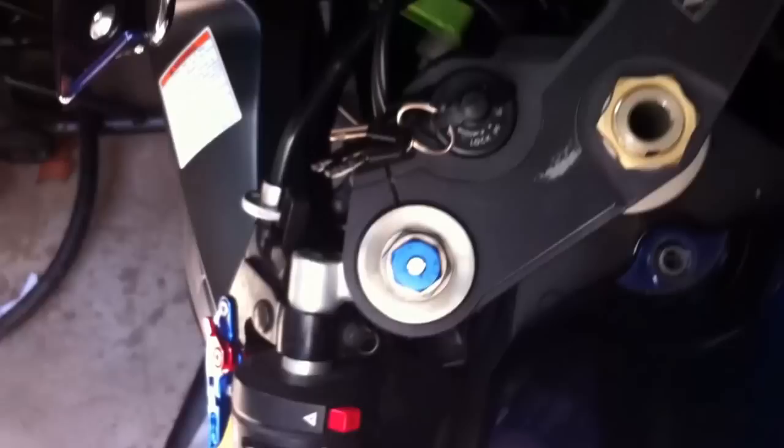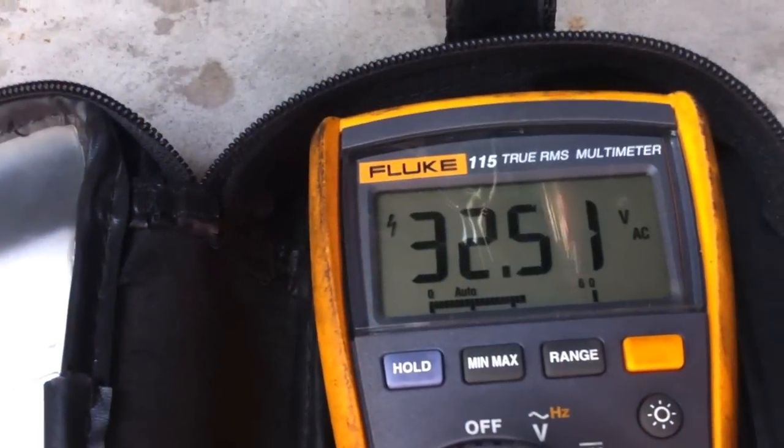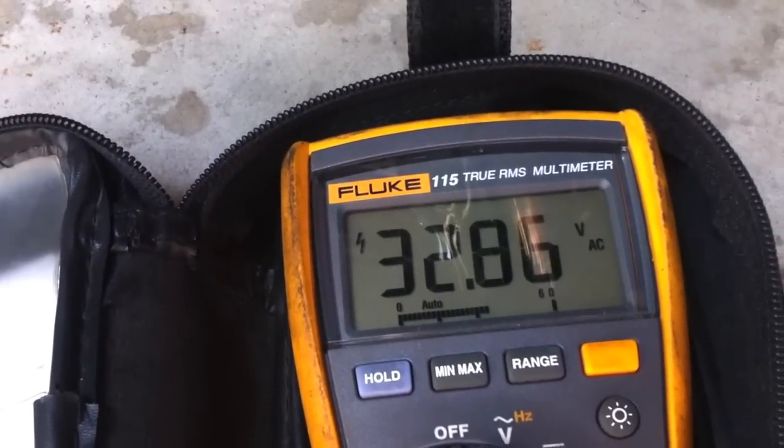We plug in the probes — nothing shown on the meter first. Then we turn the bike on. I've got 32 volts on those phases there.